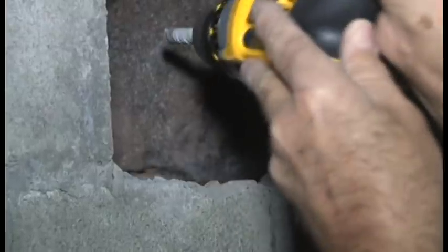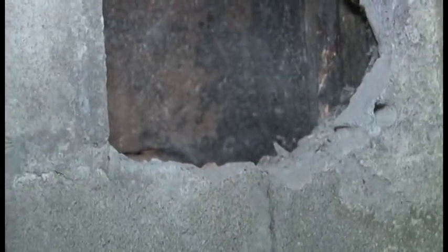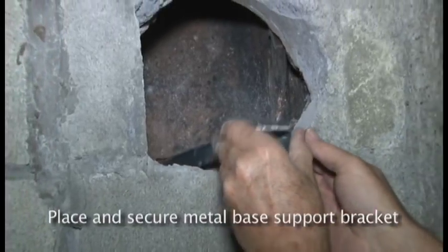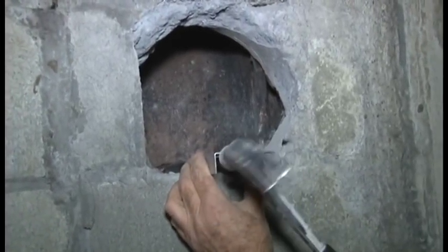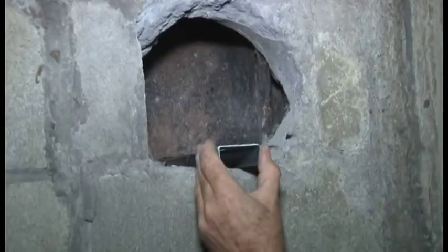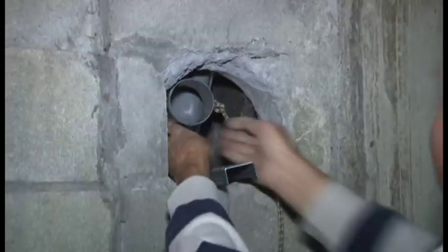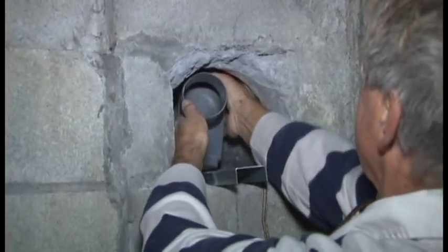When the base support reaches the thimble area at the bottom of the chimney, place and secure the metal base support bracket in the masonry. Insert the nipple of the base support into the appropriate hole of the base support bracket.